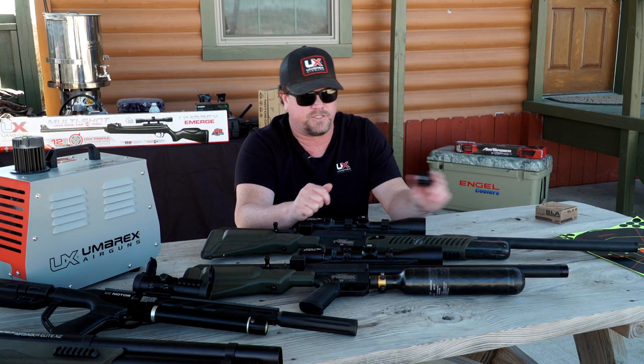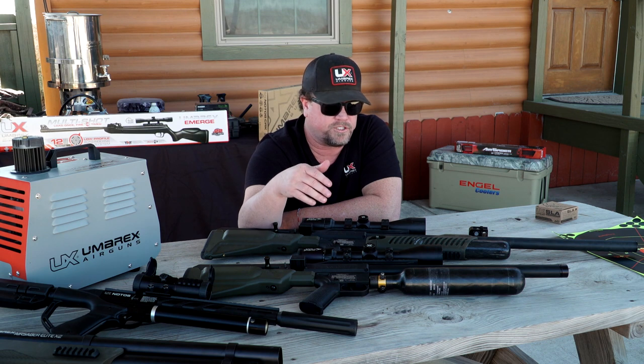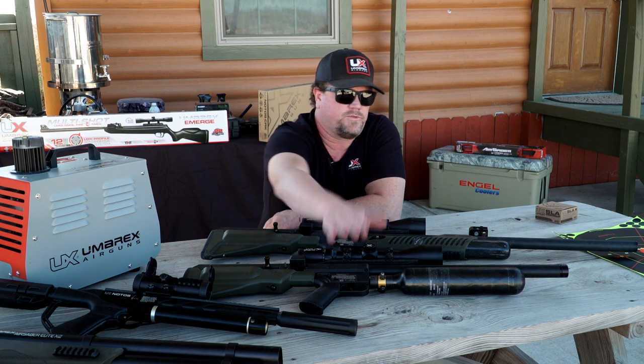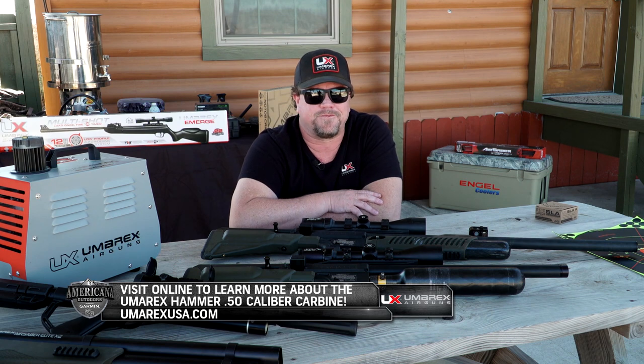From that, everything else is basically interchangeable. If you shoot a scope on there, the question somebody would ask me is should I put a smaller scope or go with a red dot because it is a carbine version? I would run the same — if you're running a 4x16 on the original, run a 4x16 on that one. It really depends on how far out you're shooting. The carbine is just a little bit more maneuverable, a lot easier to carry if you're cutting through trees and brush. For wide open spaces, it doesn't really matter — the choice is up to you.